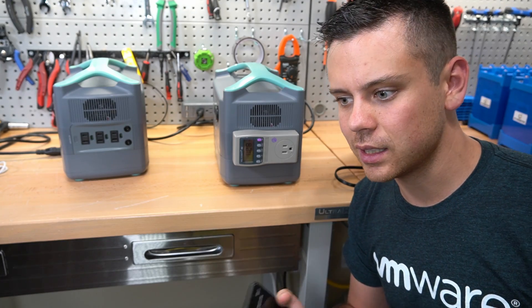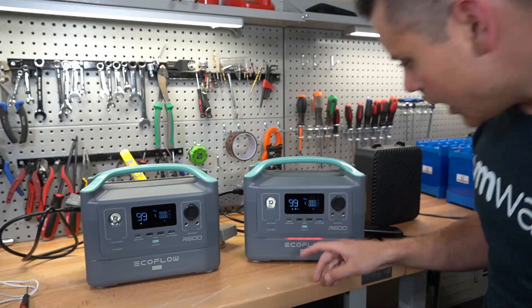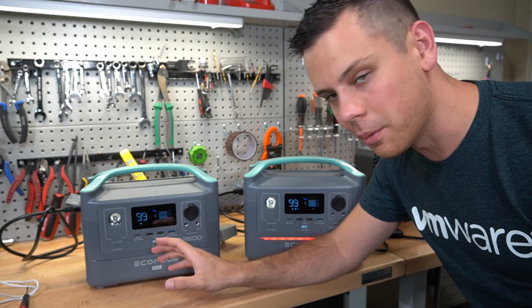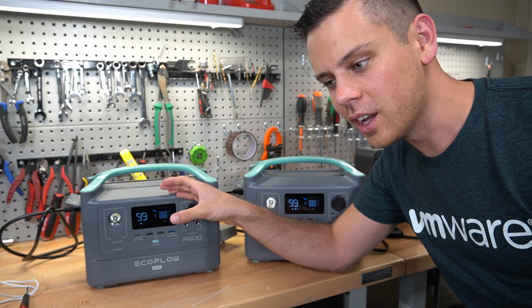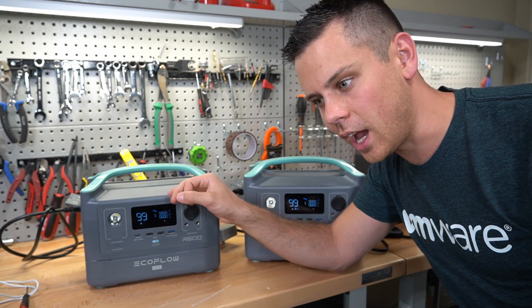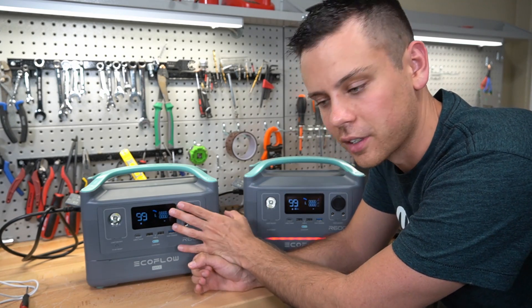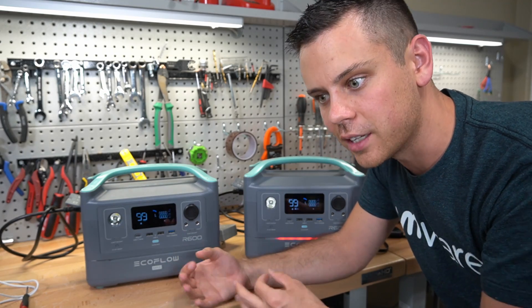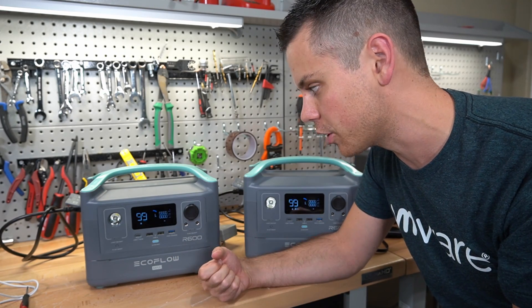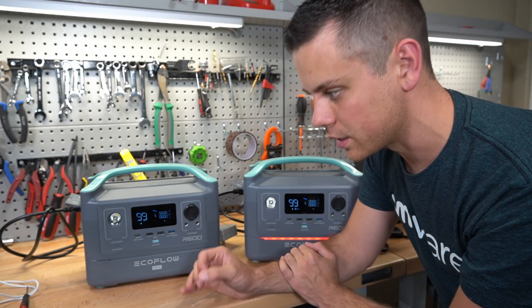Power was interrupted and it didn't pull full capacity — not very impressive. We've got an over temperature warning on both units, and this one hasn't been running for about an hour. This is a very similar problem to what we had with the EcoFlow Delta. It's not charging because it's overheated, which is a good safety feature, but keep that in mind if you're trying to cycle this unit quickly. I'll come back in a few hours and do the next test.